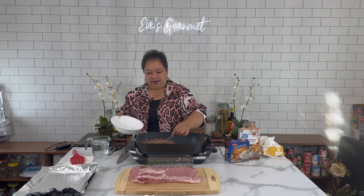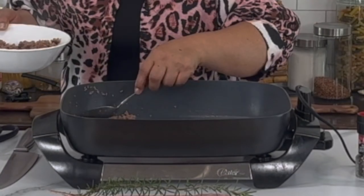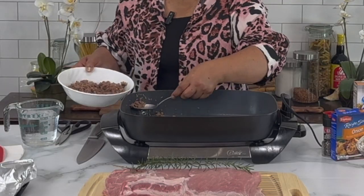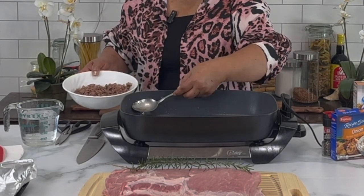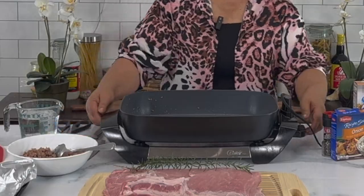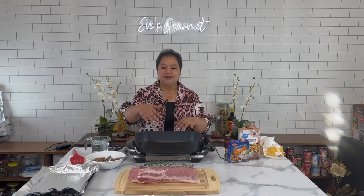I'm going to scoop this out so I can mix it with the chicken stuffing. I set the skillet aside because later I'm going to use this again to brown my pork loin.